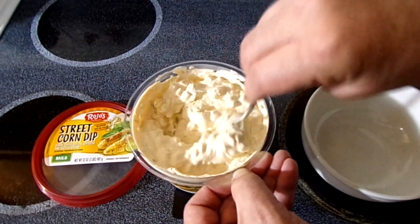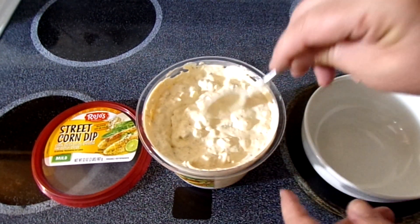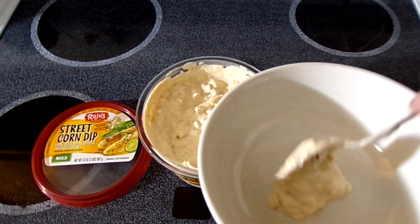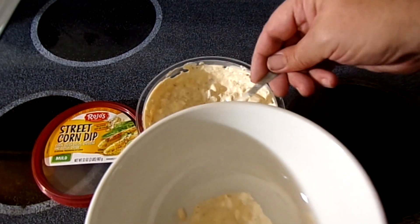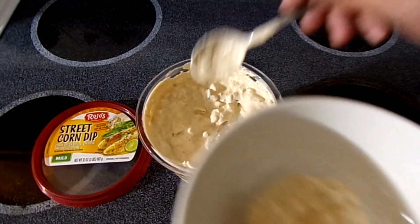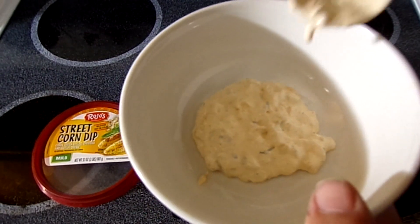What we're gonna do is mix it up a bit, warm a little bit of it up, and then we're gonna have it hot and cold. I'm not gonna warm too much of it up in case maybe I don't like it — I doubt it, I'm sure I'll love it. Maybe even more so, but we'll see what it does for the flavor.